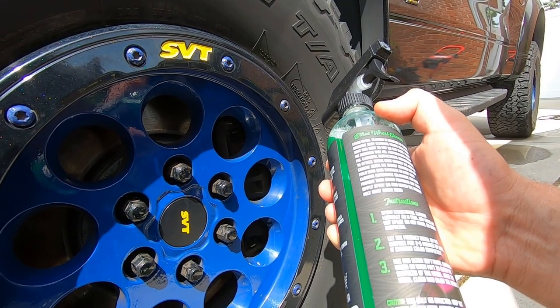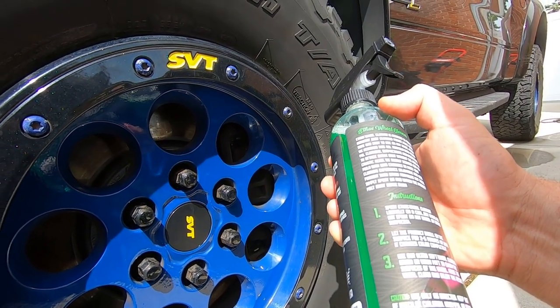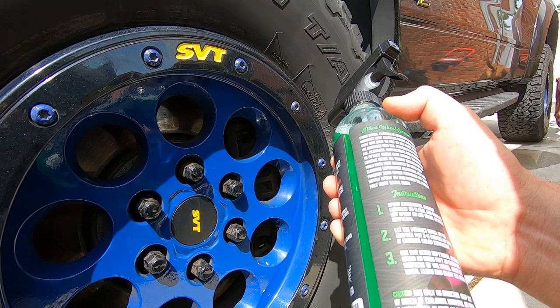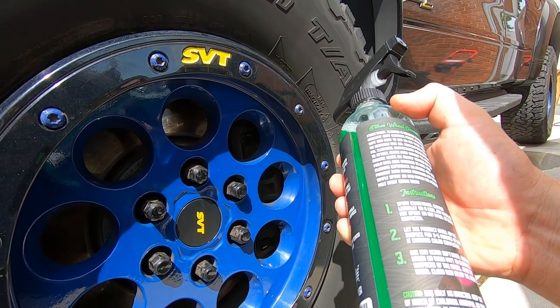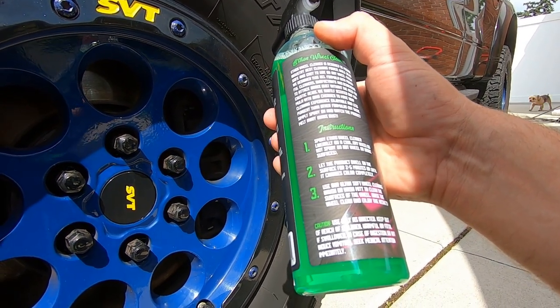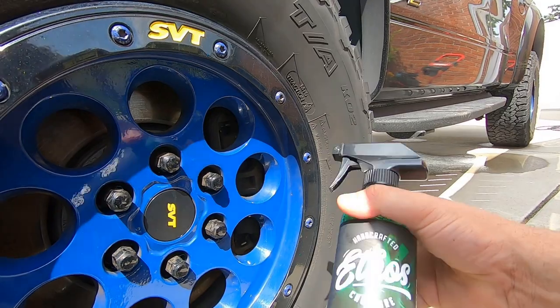Basically you spray it on, let it sit for two to five minutes to change color, then clean with a soft wheel cleaning brush or mitt, then rinse the wheel really well and see the results. We're going to try this Ethos wheel cleaner — I got it in a mystery bucket from them.